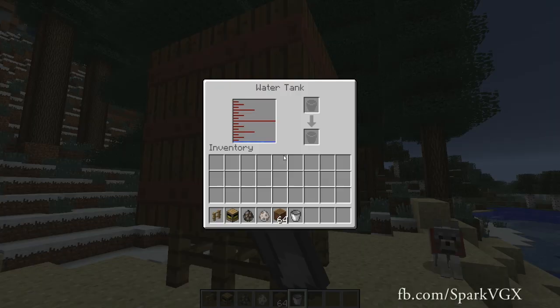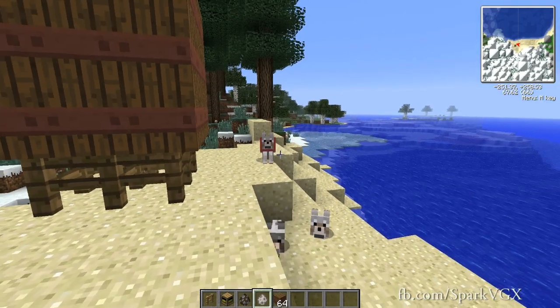If I take a bucket, you can place the bucket here. And when it has enough water, it will fill that bucket. It may take a while.